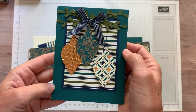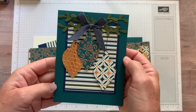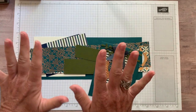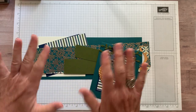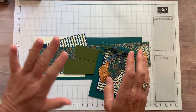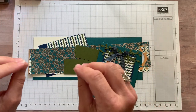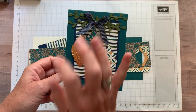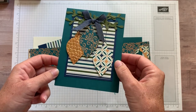This was actually a swap card that I made recently and I thought this is gonna be my first video with new holiday catalog product. I wish I could show you the beautiful, sweet — it's the Brightly Gleaming suite that I used on this card. You can see coordinating colors: pretty peacock, night of navy, mossy meadow, and that beautiful copper.